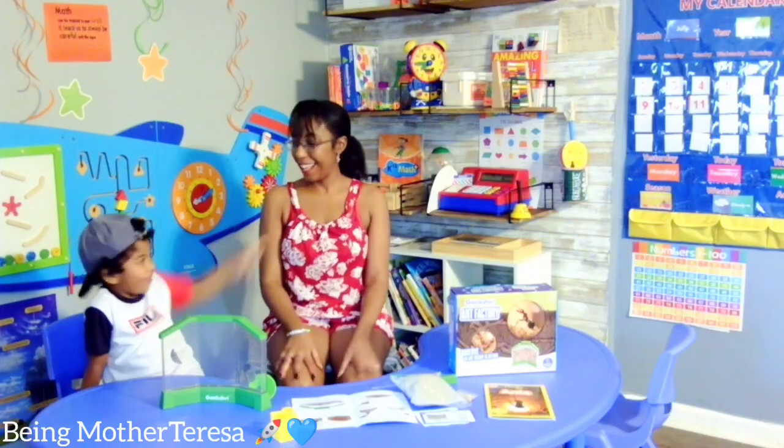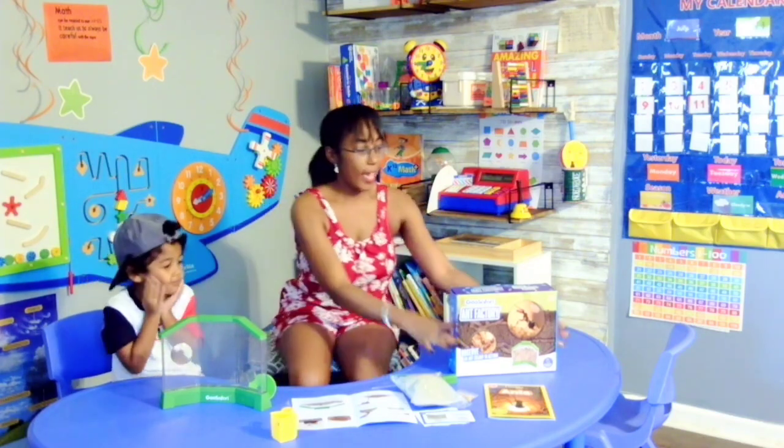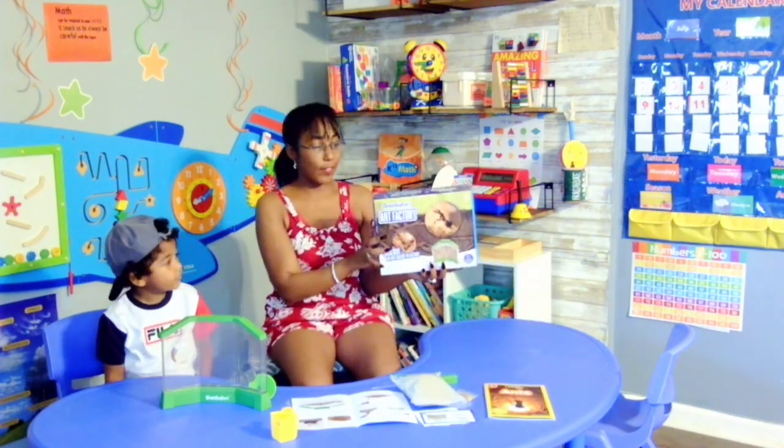Hello, this is Baby and this is Mama! And what are we going to do today? Let's go to the Ant's House! That's right! We have the Geo Safari Ant Factory here.